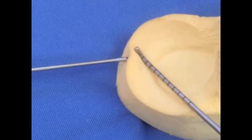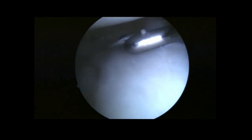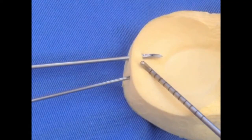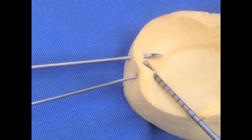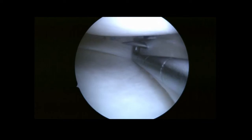A 14-inch needle preloaded with a number 1 PDS suture as a lasso loop is introduced in one side of the desired repair. In this case, we opted for the peripheral border of the meniscus. Then, a second 16-inch needle preloaded with a number 1 PDS single suture is introduced at the other side of the tear.